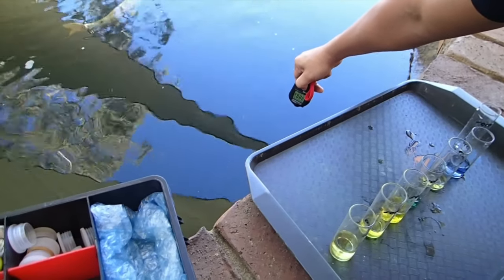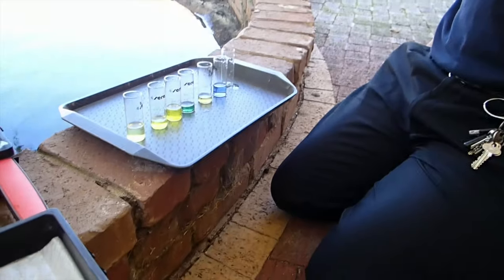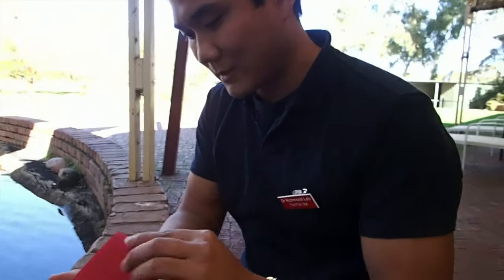We'll also take the water temperature — it's about 12.8 degrees. That's pretty cold, and that's going to be important to know if we're going to do the in-water treatments and determine what the time between treatments is going to be.